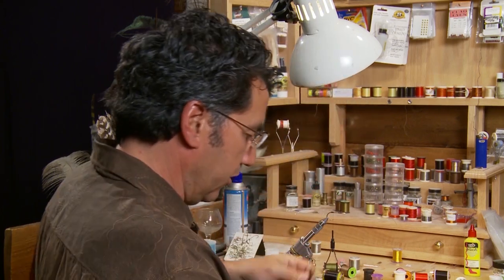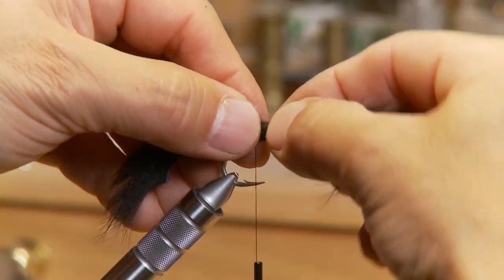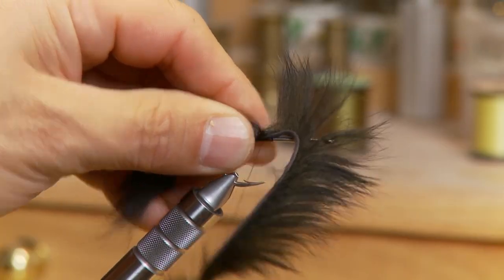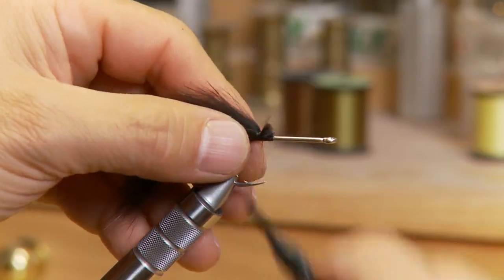To start the fly off I'm going to take some black rabbit and extend a small tail out the back — make it about as long as the hook, so about an inch and a half long — and tie in some black rabbit right at the tail to form the tail.